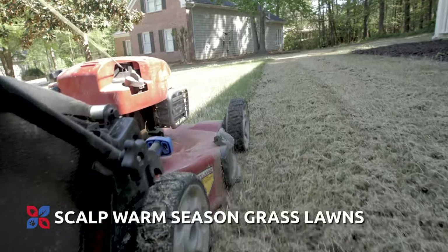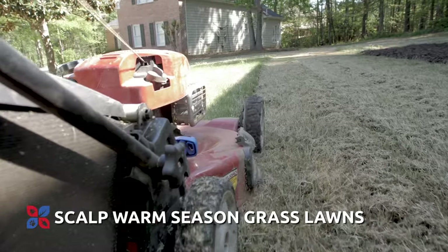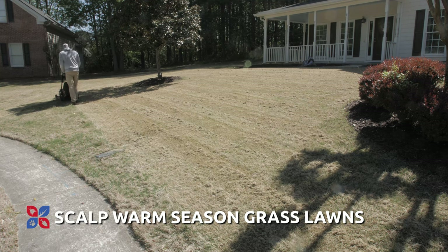If you have a warm season lawn that has gone dormant, it's important to remove the dead grass off the top of it. You do that by scalping the lawn — take your mower and set it on the lowest setting possible to remove all that dead grass. That will ensure that you're getting a good, even, and quick green up in the early spring.